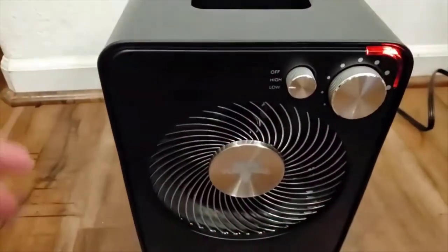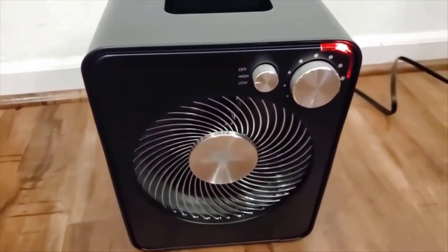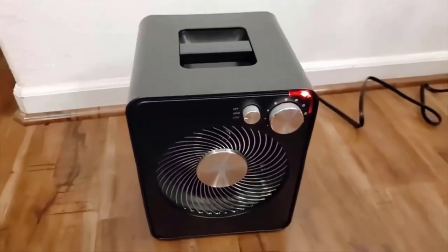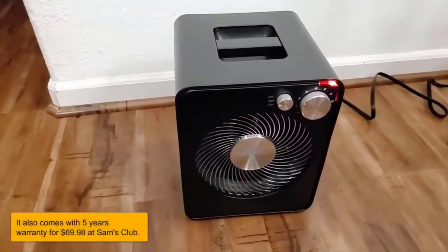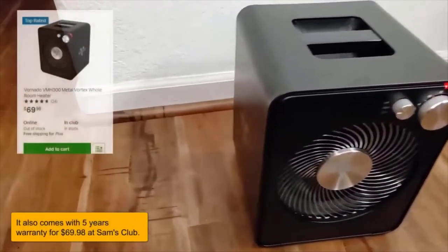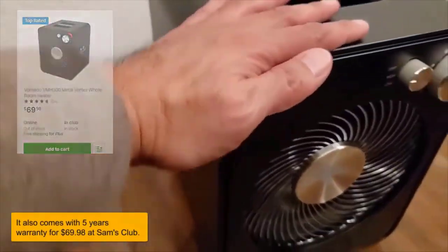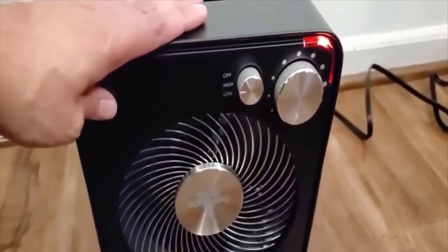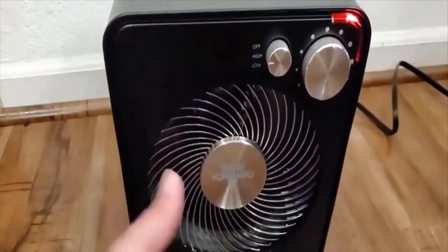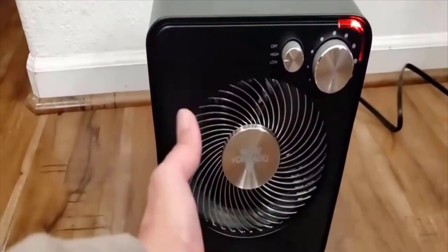The build quality on this thing is unbelievably good — super high quality, just like all other Vornado products. I don't work for Vornado and I'm not getting anything from them; this is purely based on my experience. Some space heaters look pretty ugly in your room, but this one does not at all — it's nice looking and it works really, really well. If you have any questions, leave them in the comments below. Thanks for watching, guys, and have a great day!